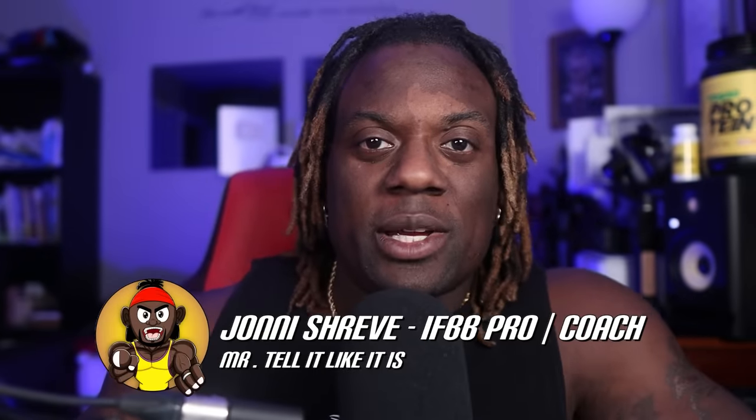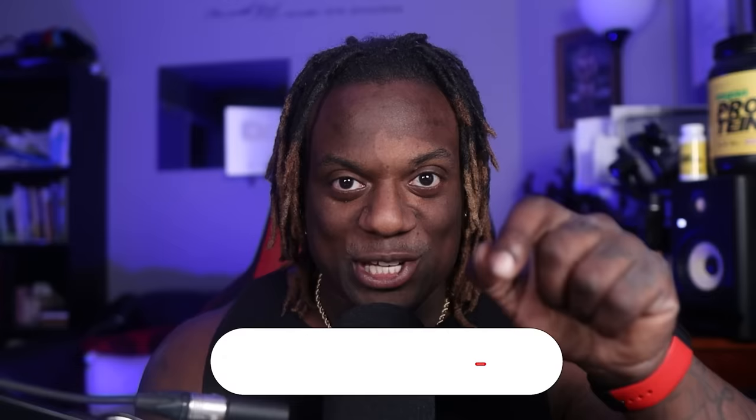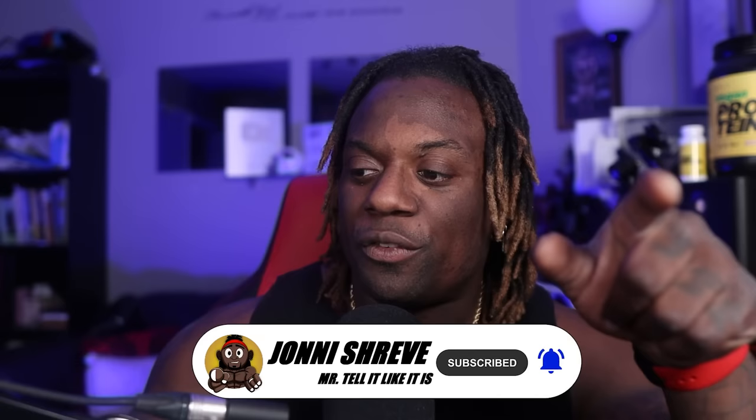What is up, it's your boy Johnny Shreve. Welcome back to the episode of Coaching Up. Before we get started, make sure you hit that subscribe button — a lot of you guys are watching the videos but not subscribing. Make sure you hit subscribe and put those post notifications on so the next time I put a video up, you're the first ones to see it.